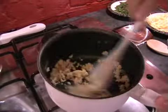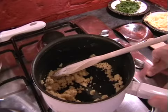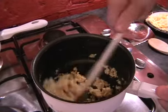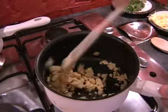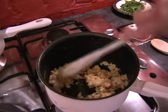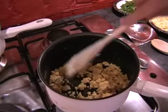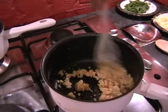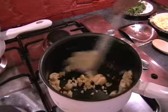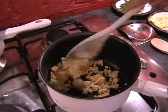Once you've stirred it in, we're going to turn the heat back on and just cook it for about 30 seconds to a minute. What this will do is it'll just cook out some of the flour, so it'll mean that when you have your finished sauce, it won't taste of raw flour, which wouldn't be very nice. Just keep stirring it around in the pan.